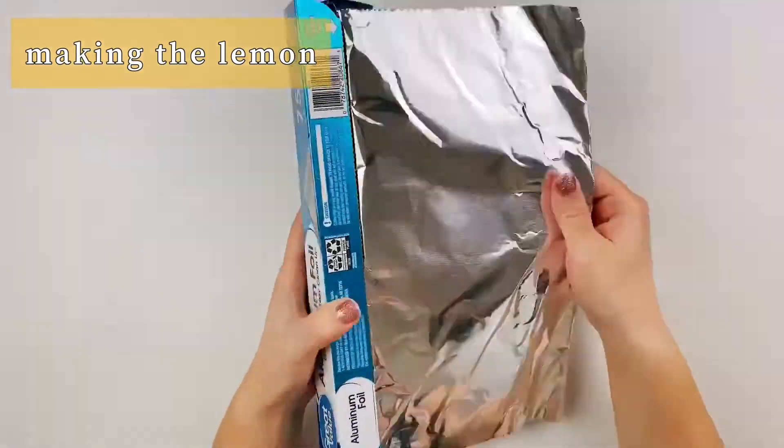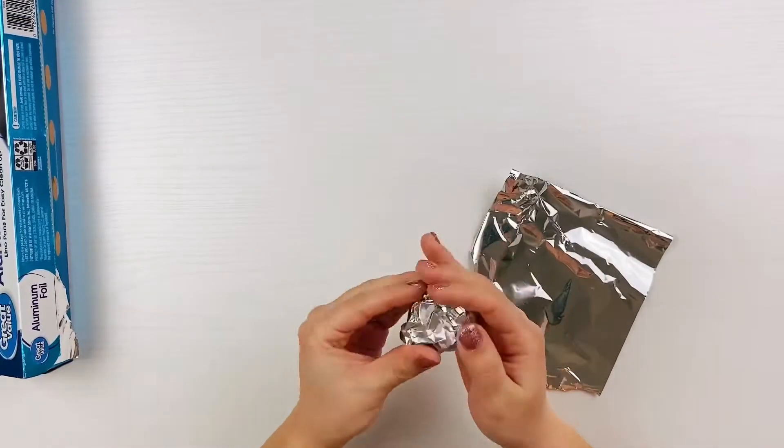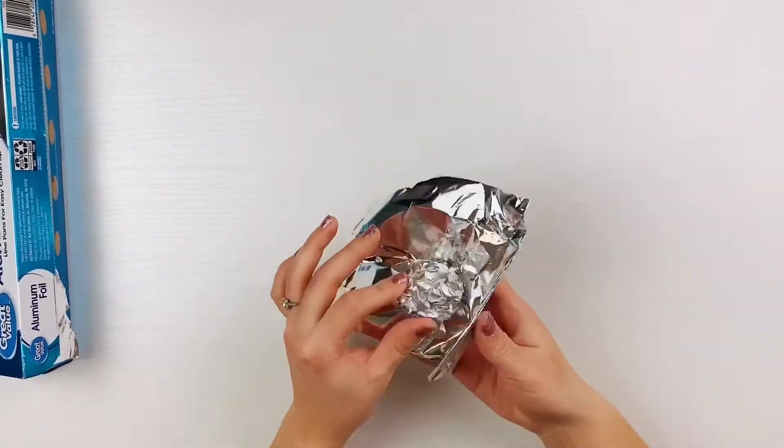Welcome crafters! Let's start with the lemon. Tear a sheet of aluminum foil in half and roll one of the squares into a ball. Be sure to not compact the ball too much, just in case you need to adjust it later.